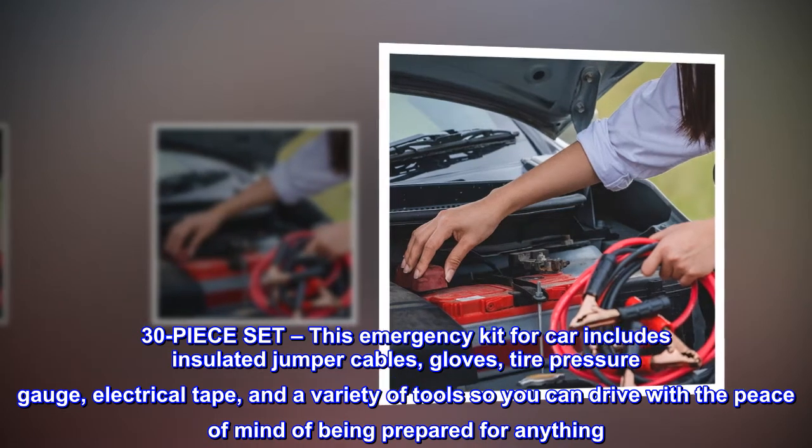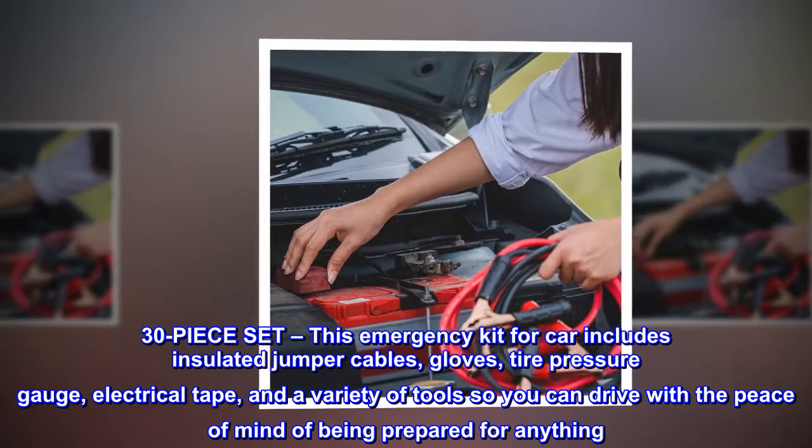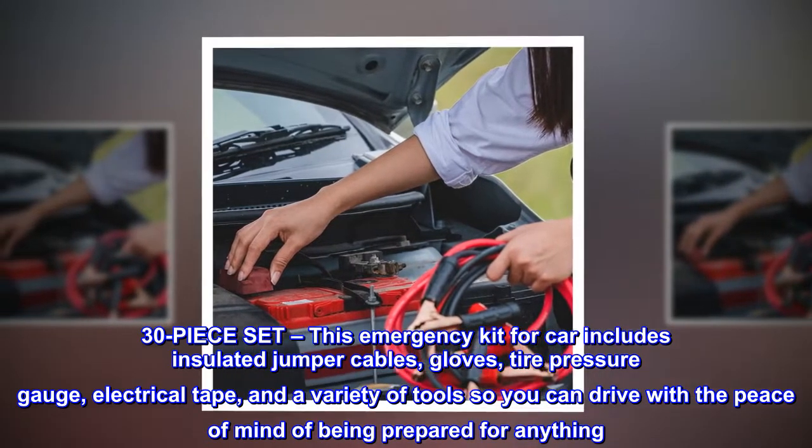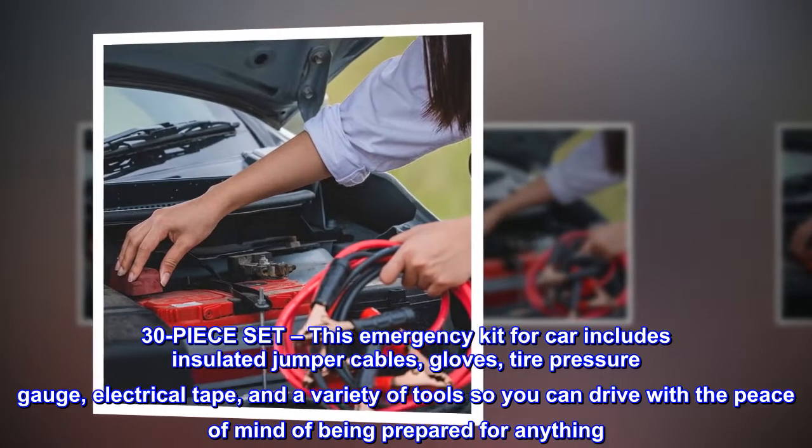30-piece set. This emergency kit for car includes insulated jumper cables, gloves, tire pressure gauge, electrical tape, and a variety of tools so you can drive with a peace of mind of being prepared for anything.